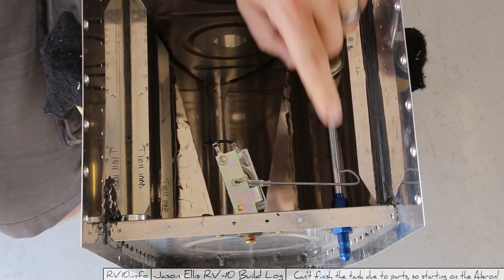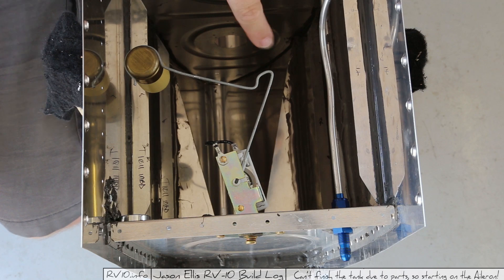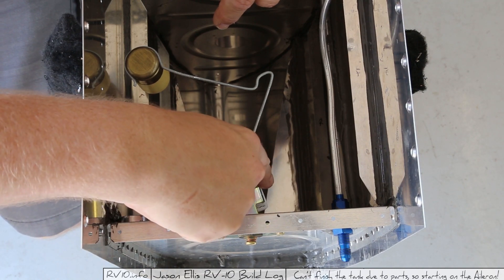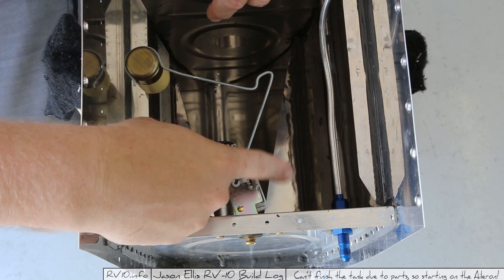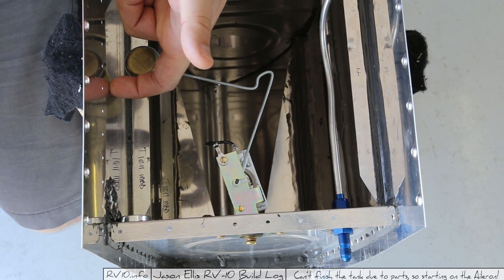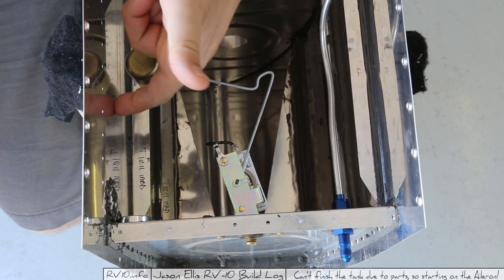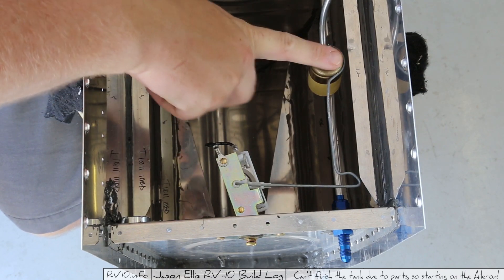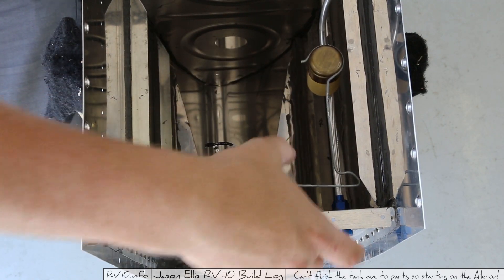As to the fuel sender itself, that's this doohickey right here. You'll see that there's kind of this funky bend in the wire. That's because I was trying to make it so that it stopped at the sender itself and not by running into one of the walls. This is the bottom of the tank, the low side of the tank. So when it's empty or running out of gas, it stops right here and doesn't stop by running into the tank, which could potentially scratch a hole or cause issues.